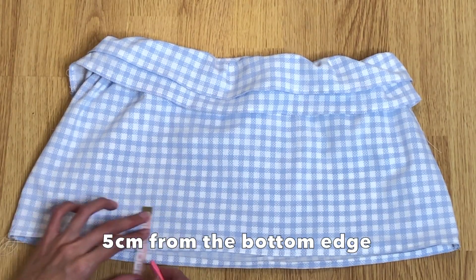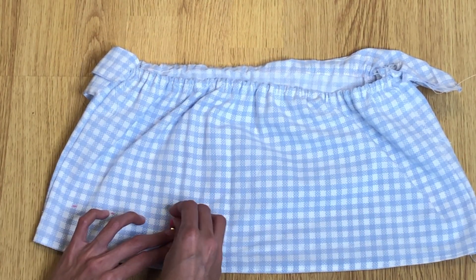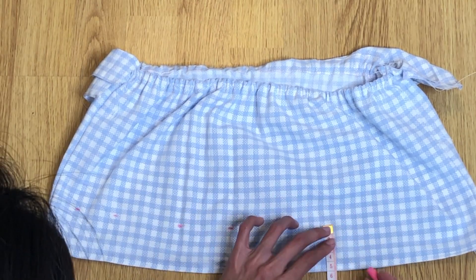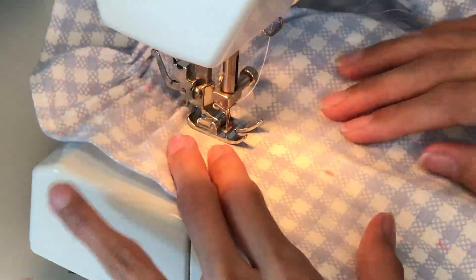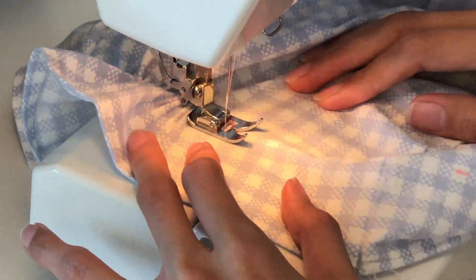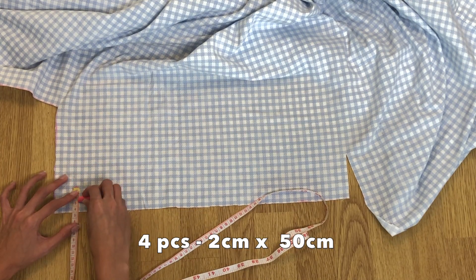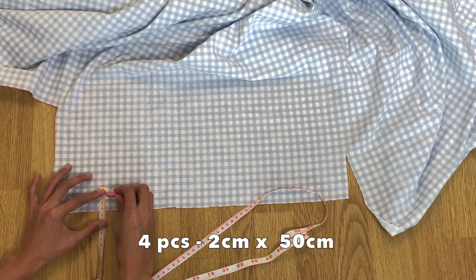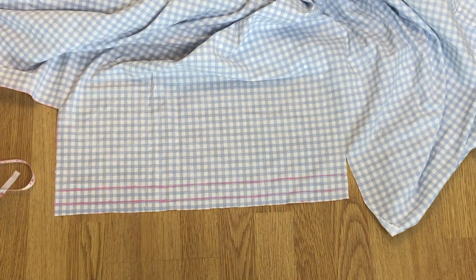From the bottom edge, mark at 5 centimeters. Using an elastic thread, sew along the marked line. For the straps, make four rectangles — I want very thin straps so the width is just 2 centimeters by 50 centimeters, or longer.